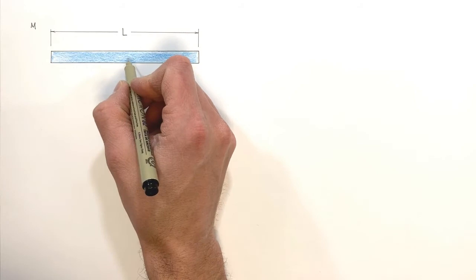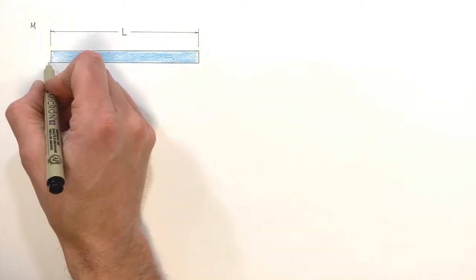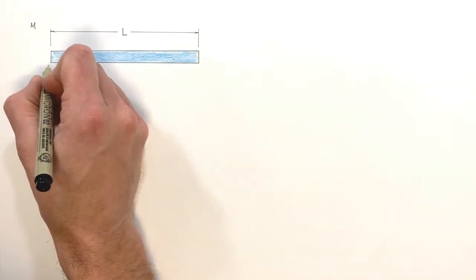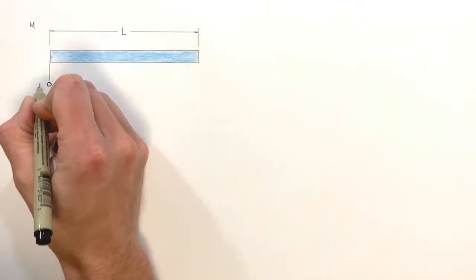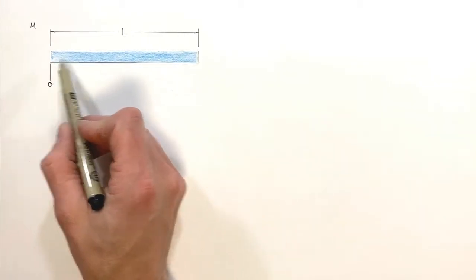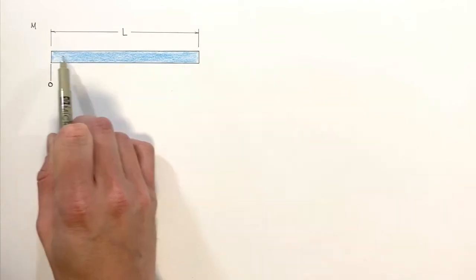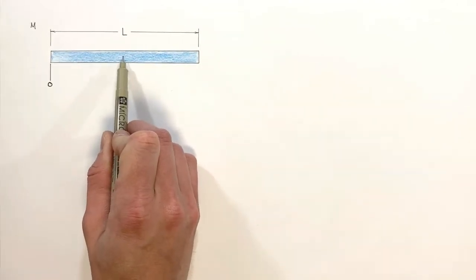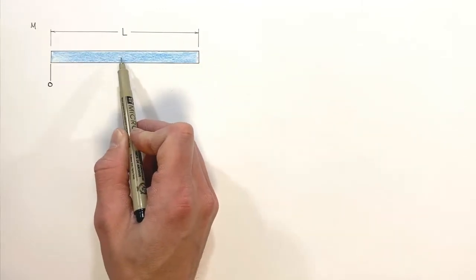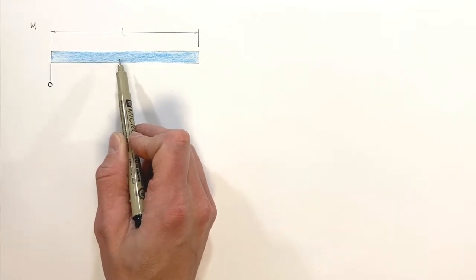When we're dealing with center of gravity, we always need to have some sort of reference position. What I'm going to do is say that the left edge of this rod is at position zero. We're going to prove that the center of mass of this rod is at some position in the middle — which works out mathematically to be L, the length of the rod, over 2. So the result of this derivation is going to be L over 2, provided we do it right.